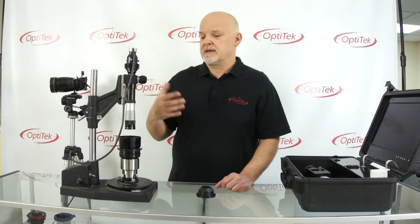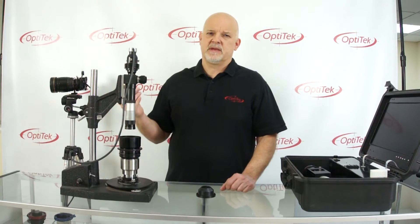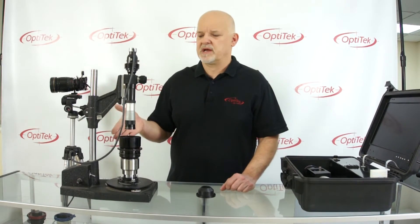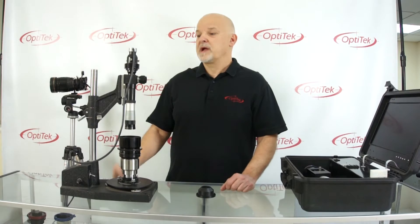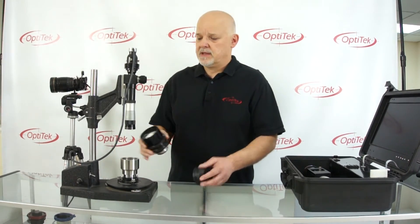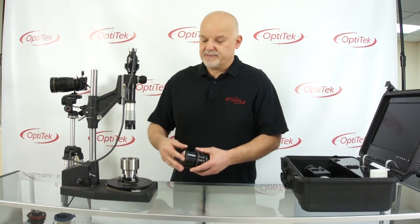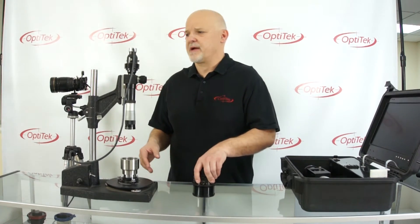Anyway, that was just a short explanation of how lenses are traditionally tested. We are not going to do that today — we have a different way of doing it that we came up with, which is more suitable for digital cameras.